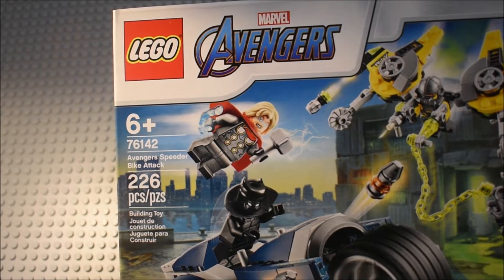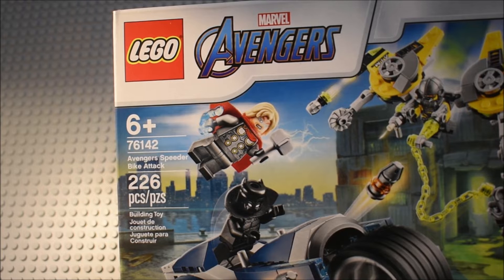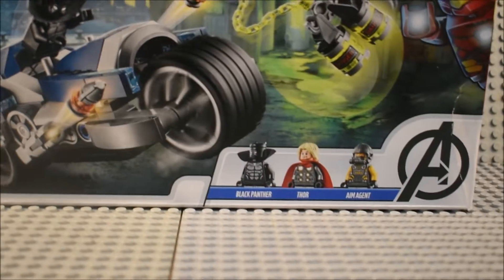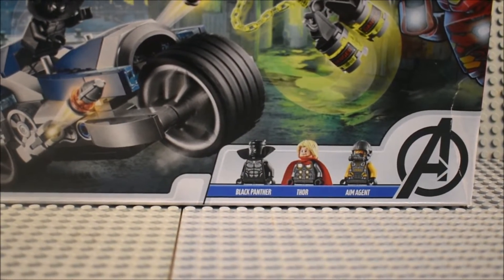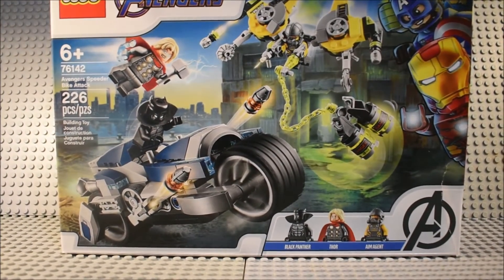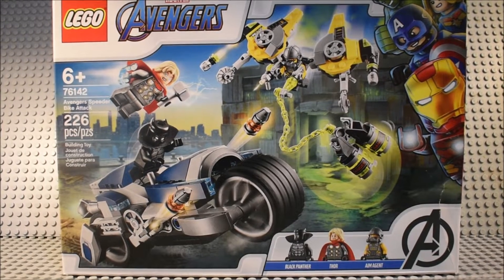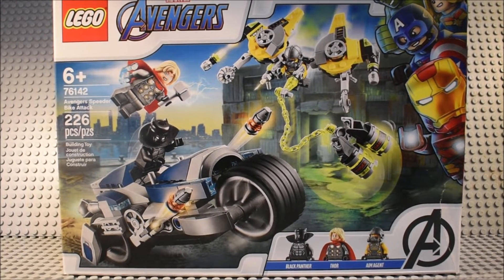Hello guys, Lego Show TV here. I'm doing a Lego Marvel Avengers set — this is 76142 Avengers Speeder Bike Attack, 226 pieces, ages 6 plus, comes with Black Panther and an AIM agent. I'm pretty sure this is based off their new game that's coming out sometime soon.